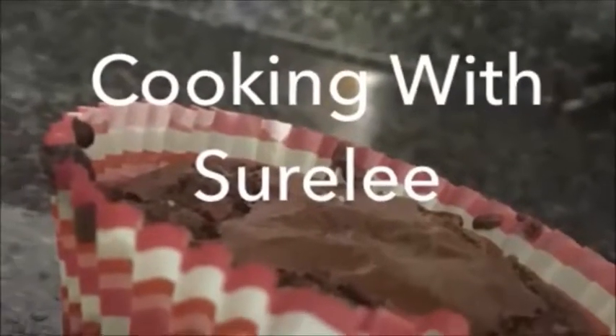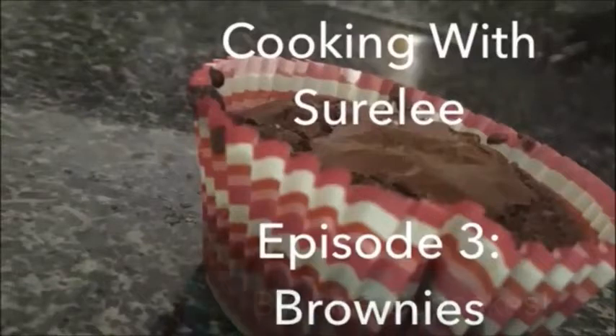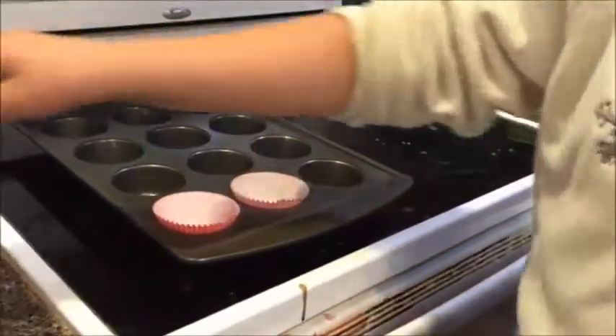We're changing our mind and doing brownie cupcakes. Today's episode: brownie cupcakes. So now, you will need some cupcake liners. Get some cupcake liners.